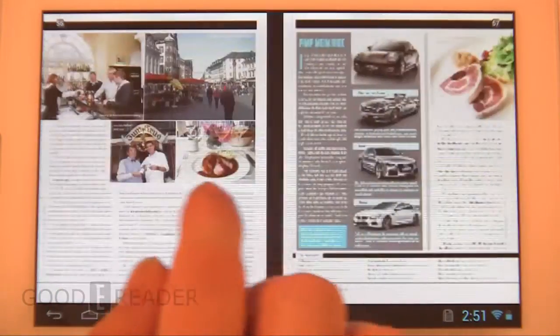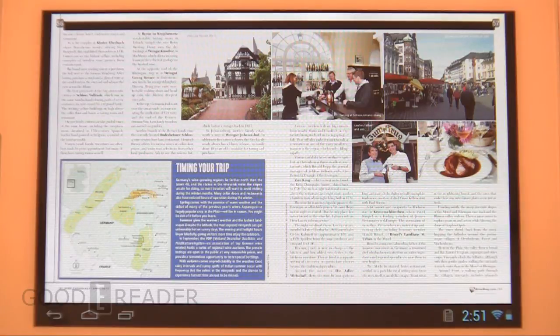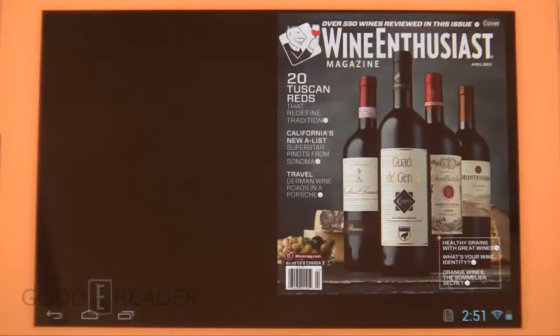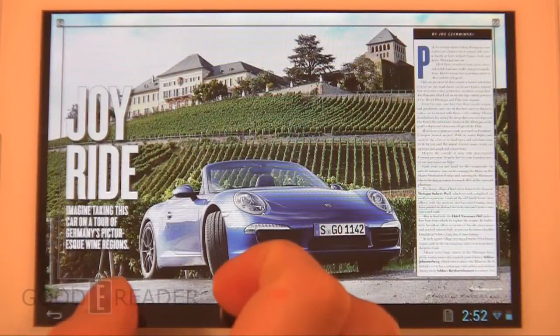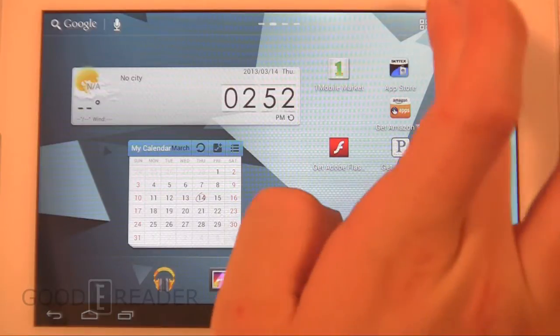You can't do much interactive content with magazines, but you can view them as intended — the full real magazine including crossword puzzles, ads for skincare products, watches, everything. You're getting the full experience, ads included. We can see here we're looking at Wine Enthusiast magazine. That covers the magazine experience.